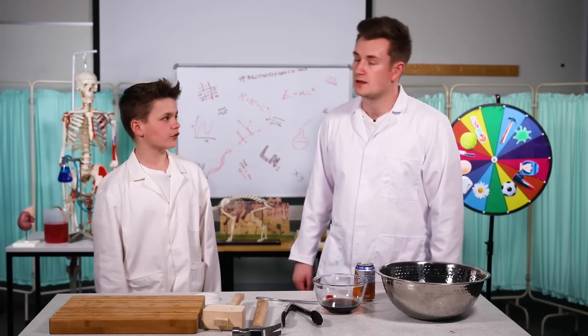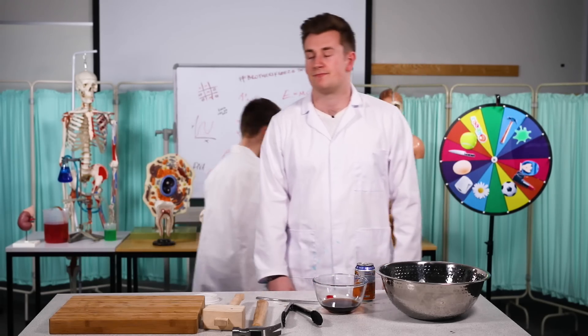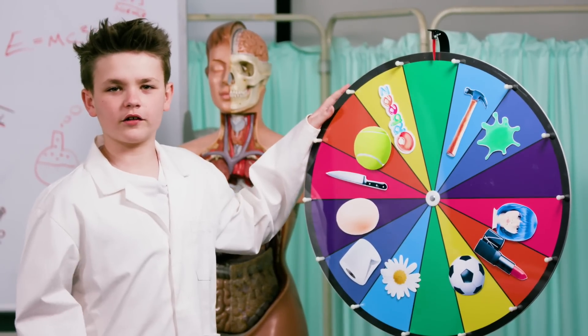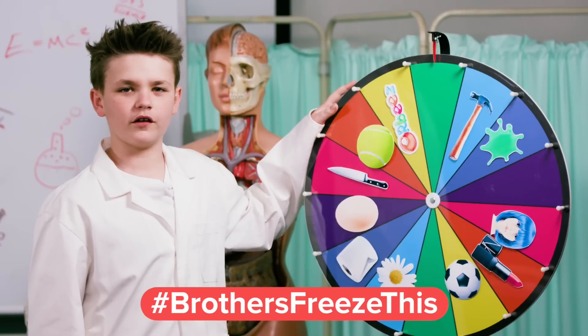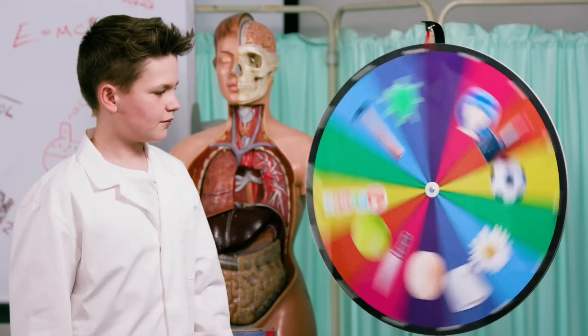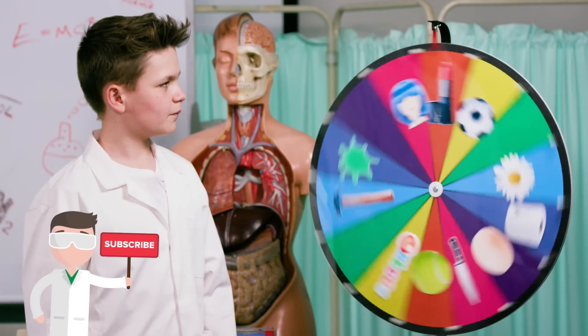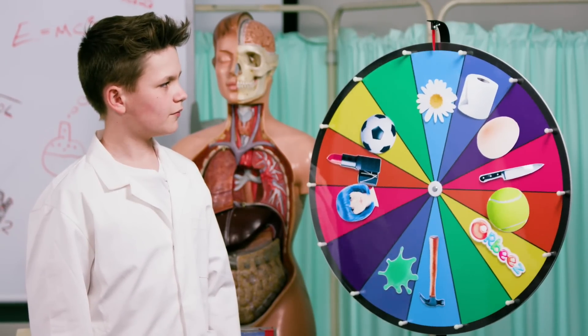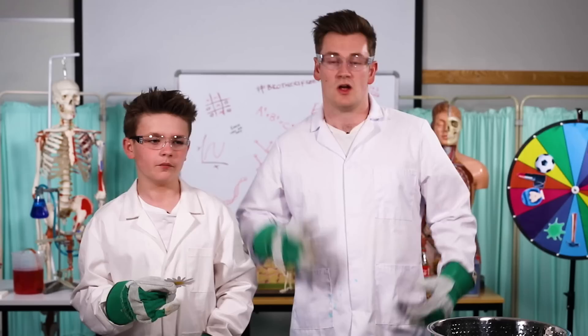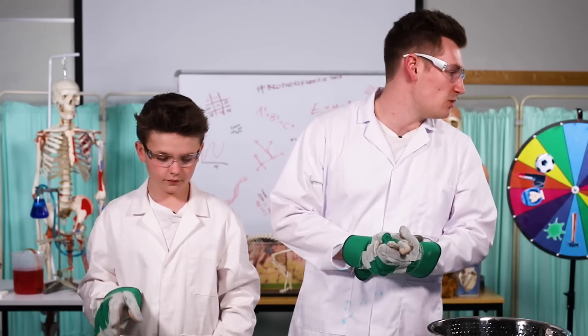Ollie, it's now time for my part of the show. Right, go on then. Get over there. Are you ready? This is the part of the show where you guys send in things you'd like us to freeze using the hashtag Brothers Freeze This. Let's see what James is freezing today. Today we are freezing... a flower! Well, that seems exciting. Thank you, Morgan, for your suggestion. Right, where are these flowers, Dr. Brad?